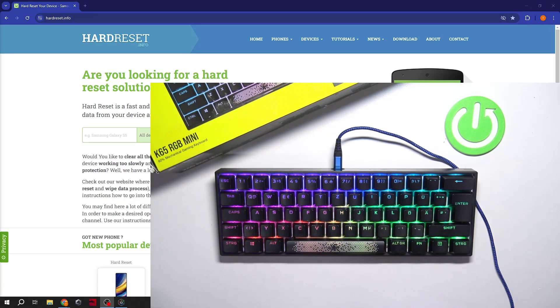Hello, in front of me I've got the Corsair K65 Mini. In this video I will show you how to use F1 up to F12 buttons.